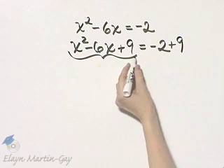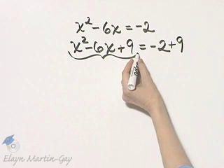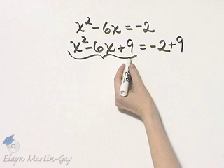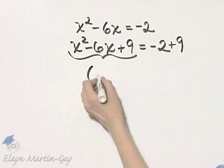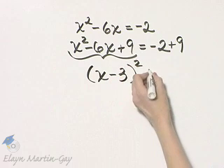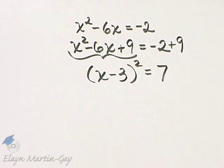Factor this. If you have completed the square correctly, it will be a binomial times that same binomial, which is the case here. It's x minus 3 times x minus 3, which I will write as x minus 3, quantity squared, is equal to 7.